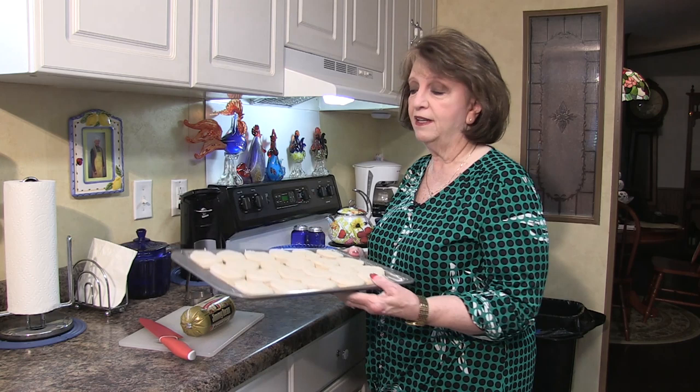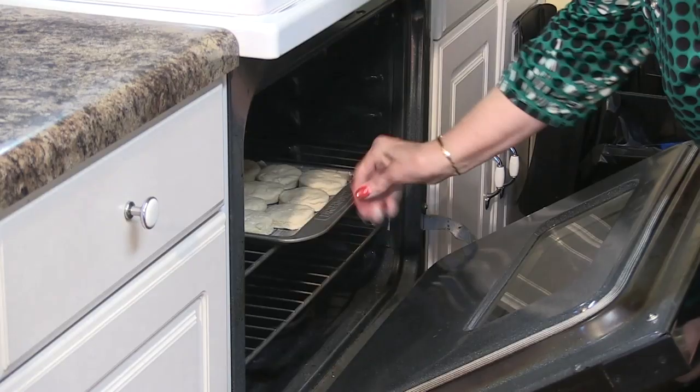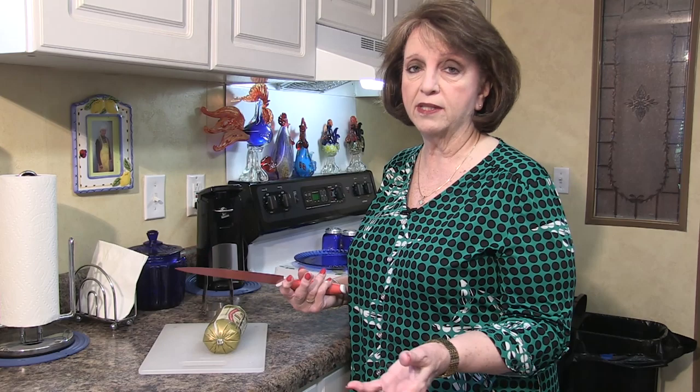Hello, my name is Edna Sue McKee and I'm gonna make sausage gravy today. I've had a couple of requests for this, so I've already made a pan of biscuits and these will go along with the sausage gravy. I'm gonna go ahead and put them in the oven so they can be cooking while I show you how to make sausage gravy. I'm putting these in a preheated oven on 420 for about 20 minutes.